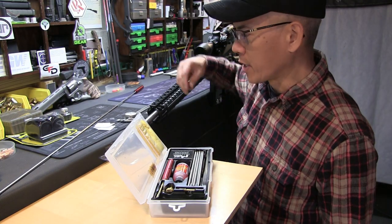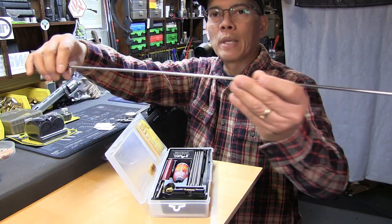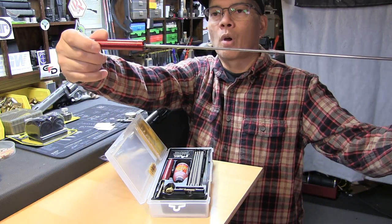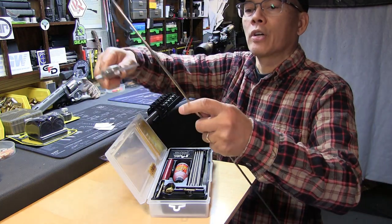Howdy folks, it's Nito with AP2020 Outdoors. Several years ago I bought a ProShot one-piece cleaning rod, stainless steel. It's an awesome rod and has served me a lot of good purpose over the years.